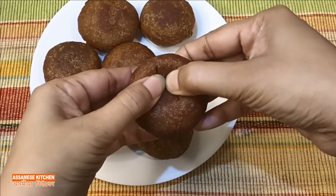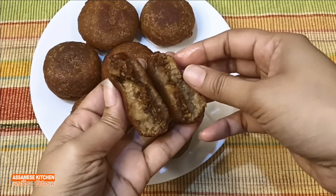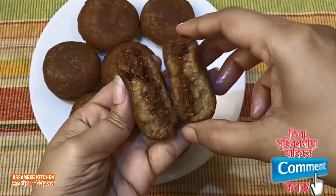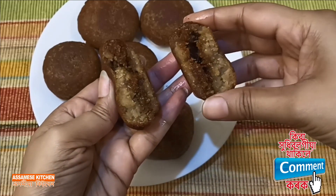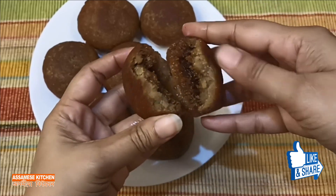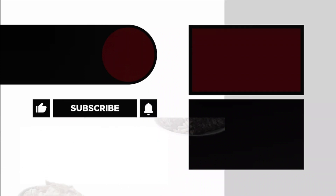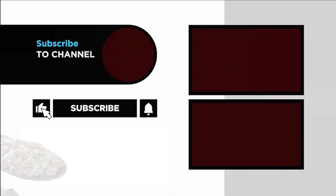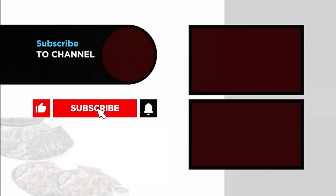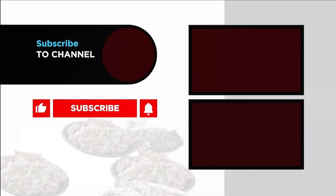If you like this video, please like and subscribe to our channel for more videos. Please like and share the video.